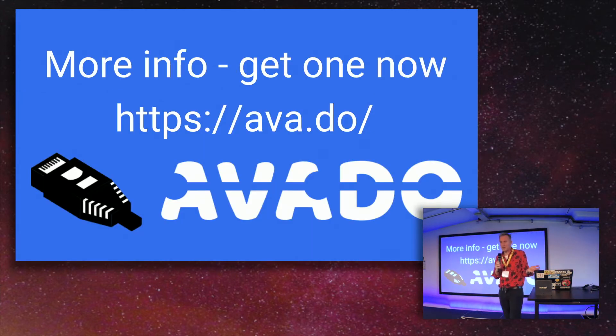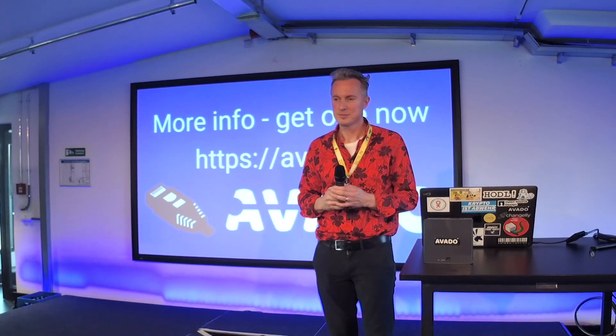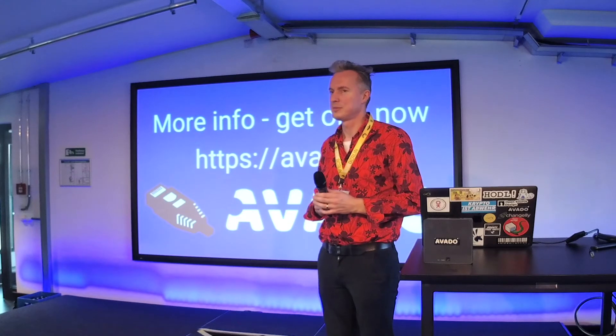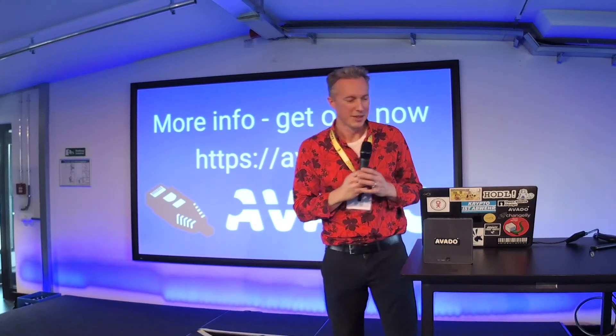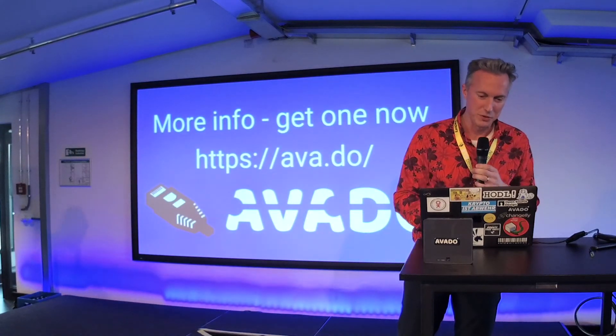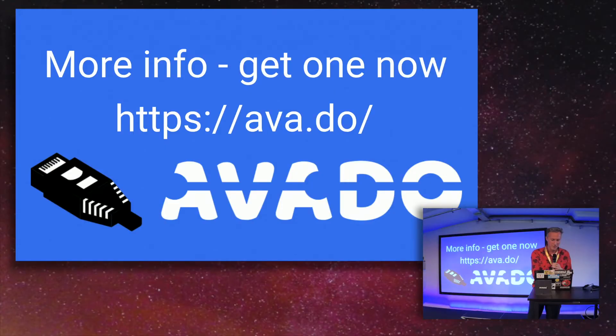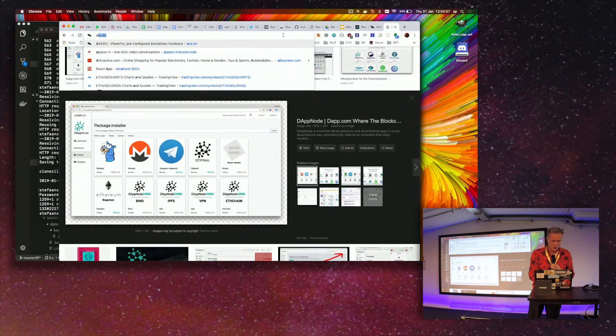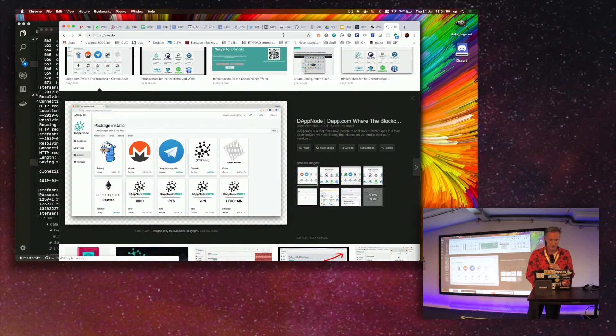That's about it. If you want to check it out, here's the website — feel free if you want more info or want to get one. Someone asked how much it costs. We decided to be consistent with our approach: we only accept DAI in our web shop. I'll open the shop to show you.